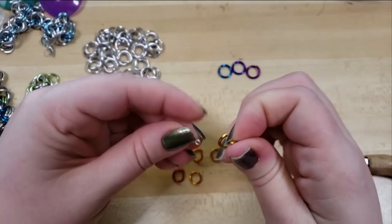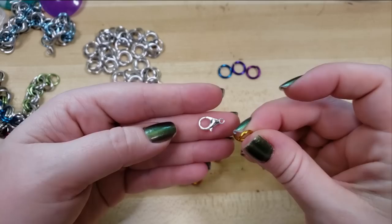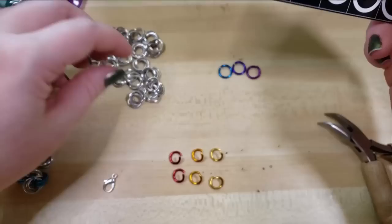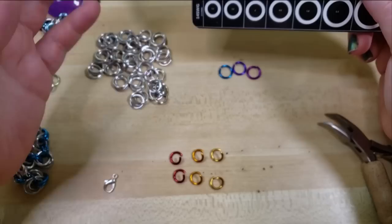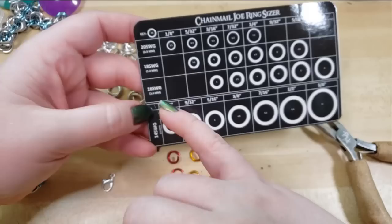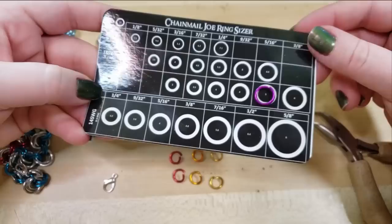Fortunately, with this size of clasp — which will be linked down below — the loop fits very comfortably with the size of jump ring that we're using in this tutorial. This can be accomplished in a lot of different sizes of jump rings. I highly encourage y'all to experiment with what you maybe have on hand. What I'm using here today are 16 gauge standard wire gauge, five sixteenths of an inch in ring size.